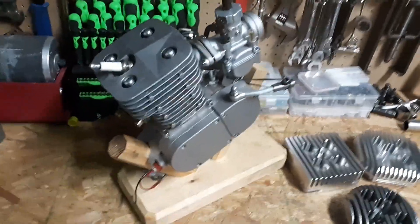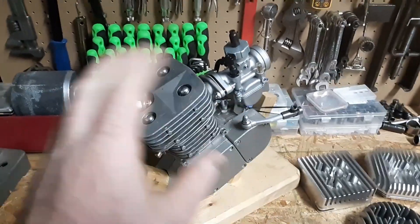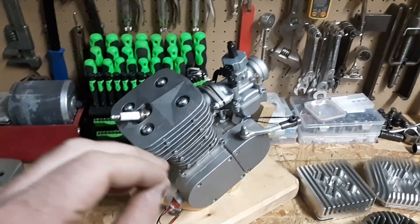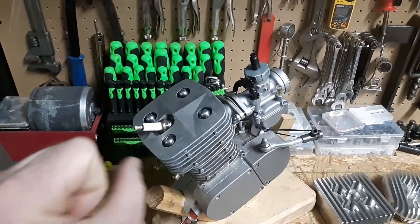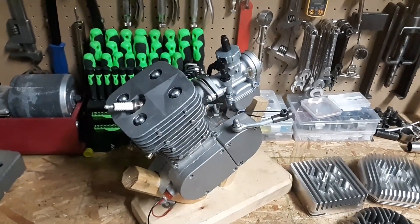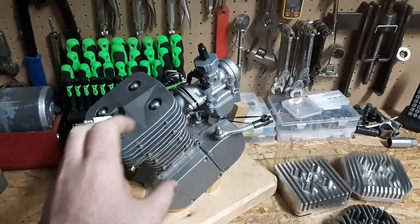If I had to give it a skill rating of one to ten, with two being a regular kit with basic stuff, this would be a hard eight or nine. You're going to need some tools and a lot of aggravation management. Because there is a lot of stuff they just threw together, sent out the door, and you've got to deal with it to make it run right.